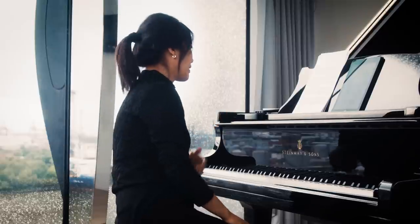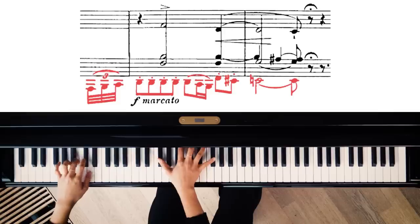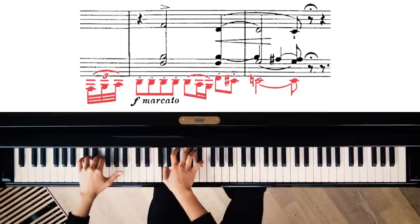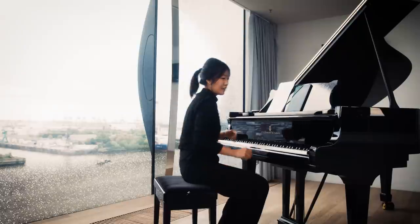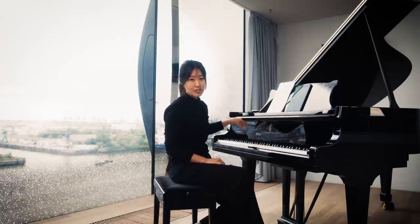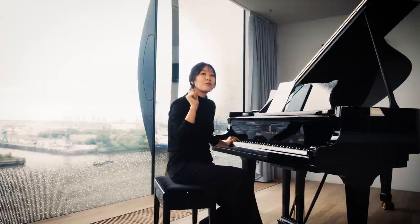The next motive happens right after. And it's this menacing sound again in the low register with the repeated notes.